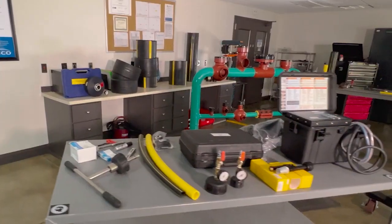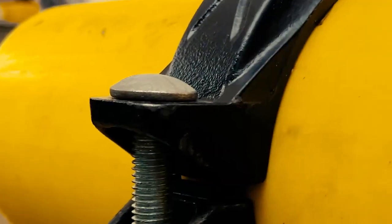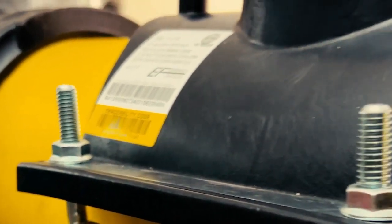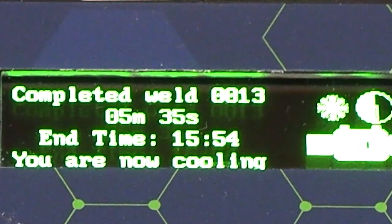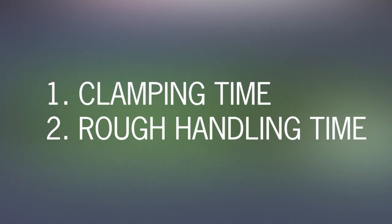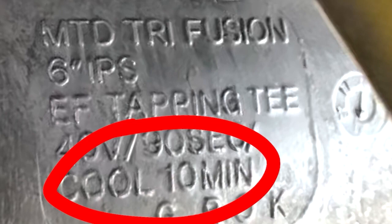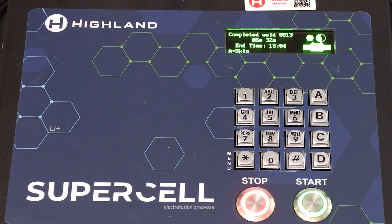Most processors will make minor adjustments to fusion time to account for varying ambient temperatures, but the times will still be similar. All MTD electrofusion fittings are capable of fusing in dedicated or resistor ID mode, but we recommend fusing in barcode mode wherever possible. Cooling any electrofusion fitting is a two-stage process starting with clamping time followed by rough handling time. Clamping time is listed on the fitting and is usually displayed by the processor.